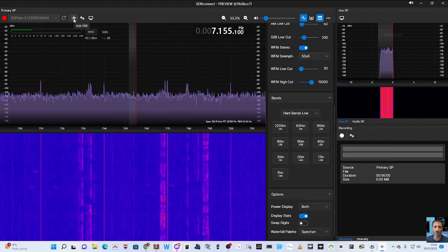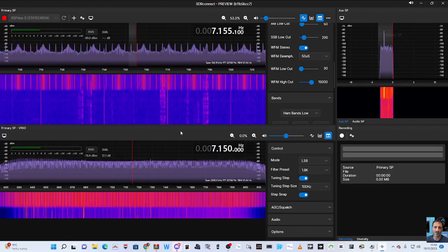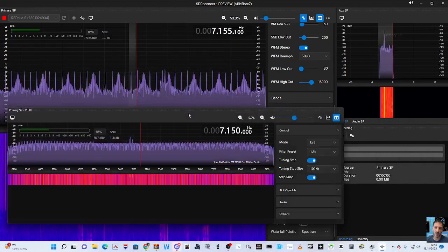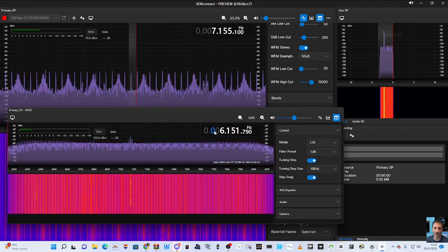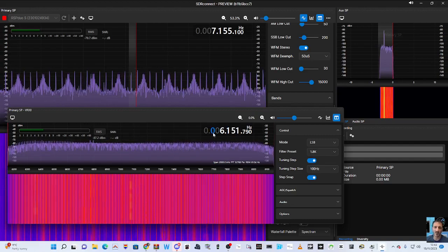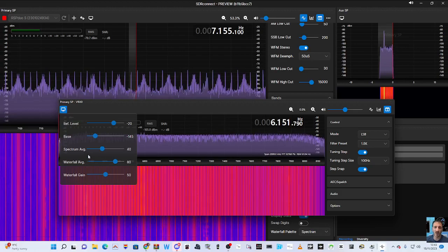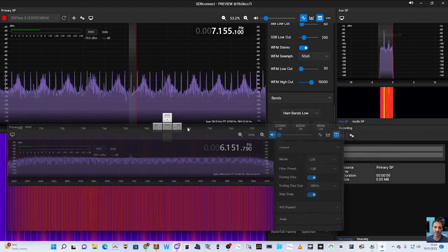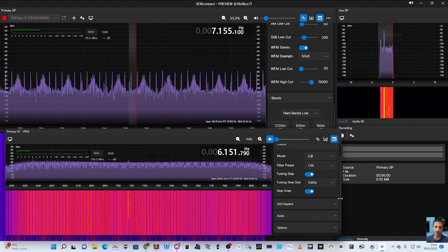There's a plus — add VRX. You can add another receiver window, so you've got two windows here. Let's try it — 434, add my 70 centimeter one. I also notice this little TV screen icon. You've got averaging adjustment there. Let's turn that down because I'm sure that noise is annoying. So I will do dual receive, but at the moment I'm just learning what's happening here.